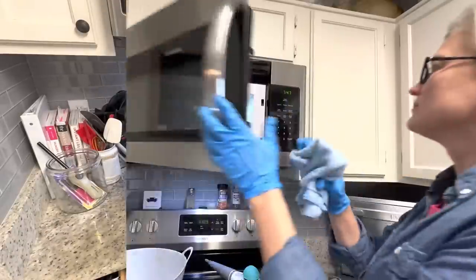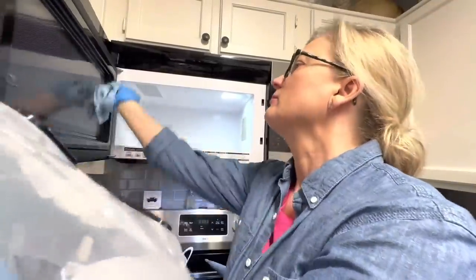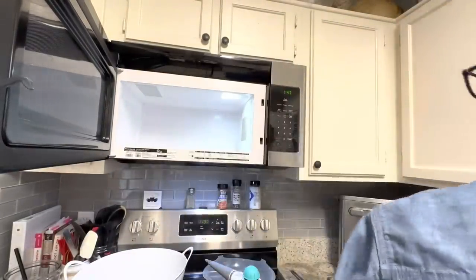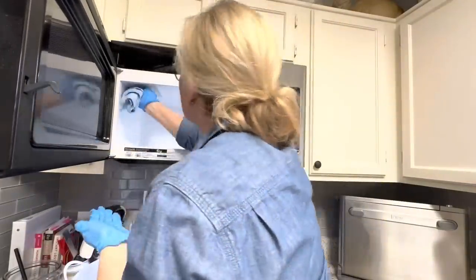You will find links in the description box to show you everything I'm using in this video. Once the vinegar has been in the microwave for about a minute, all you need to do is go back in and just wipe things off — the food comes off effortlessly and it looks beautiful.